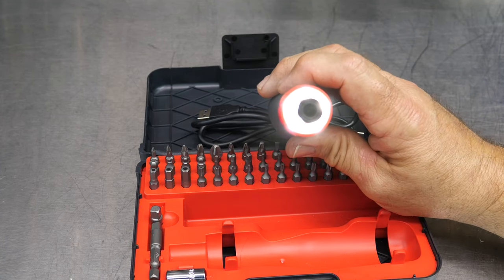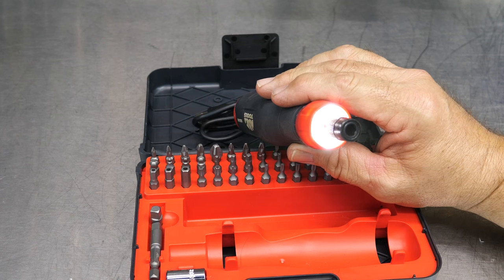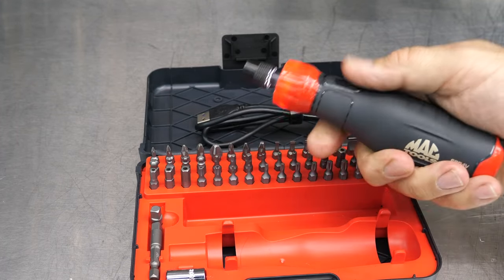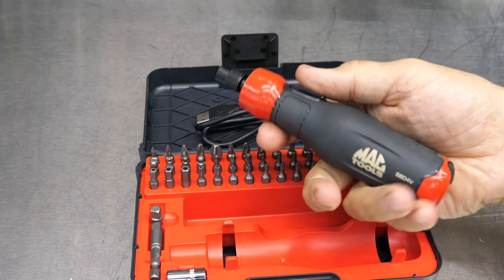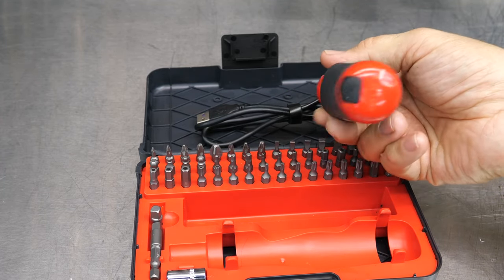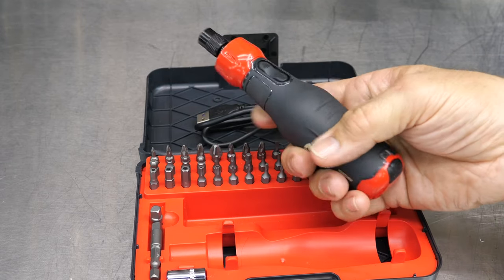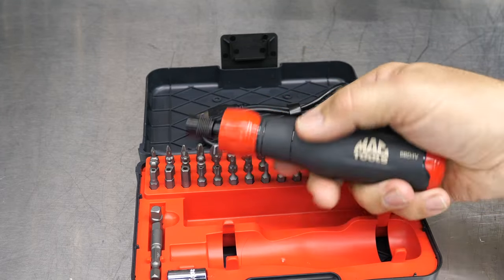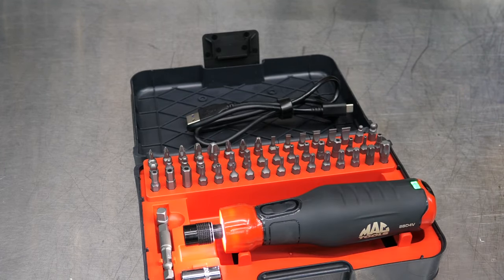You get a really nice light on the front of this, especially for a little driver. This looks like it has five lights in that ring, so you get a good amount of light shining from this little guy. Let me grab another screwdriver so we can see the size. I've got pretty decent-sized hands, but it's very comfortable in the hand — kind of a four-sided, almost round design. You're not going to be turning it a lot; you're going to be letting the actual revolutions do the work running screws in and out.